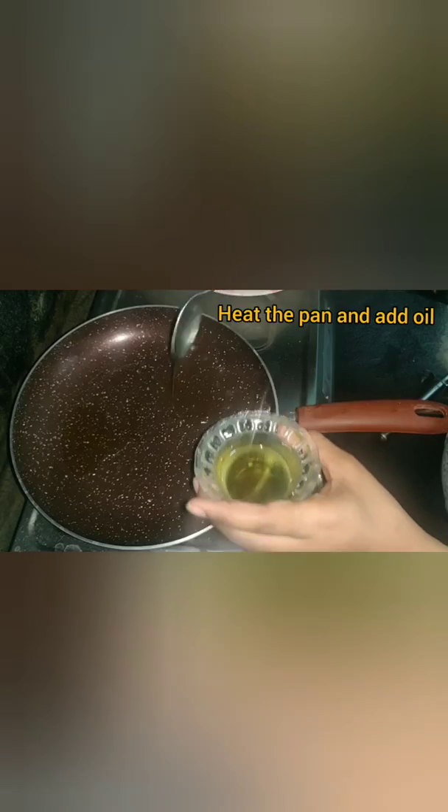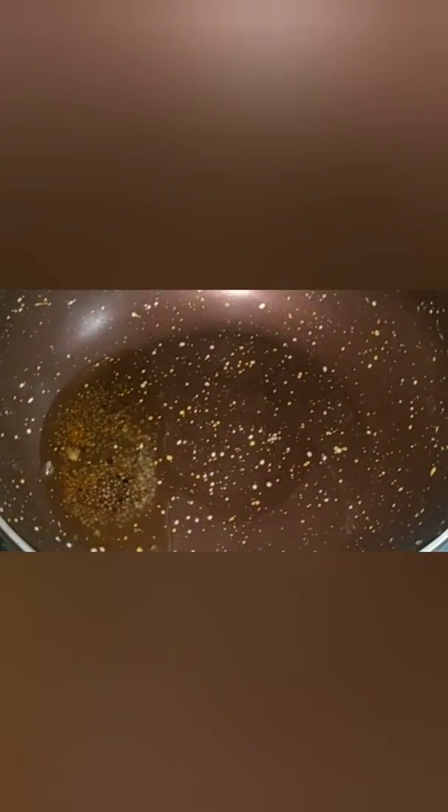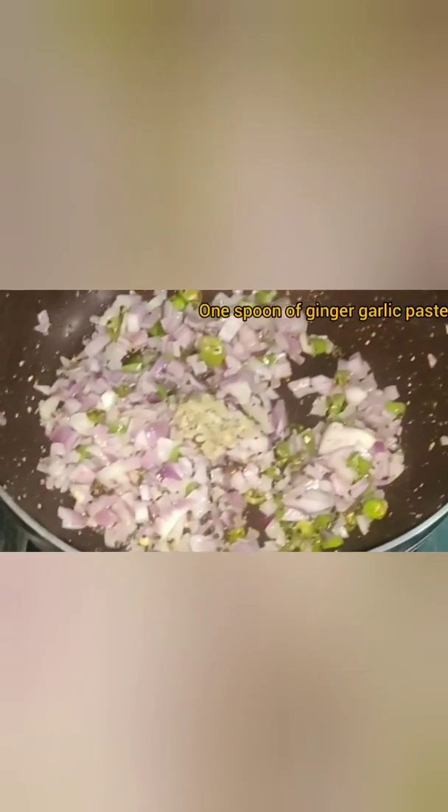Now heat the pan and add 2 tablespoons of oil, sesame seeds, and cumin seeds. I have taken 5 chilies, finely chopped into pieces.